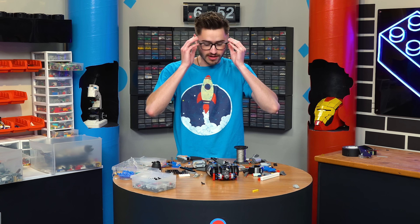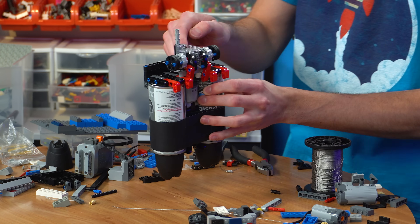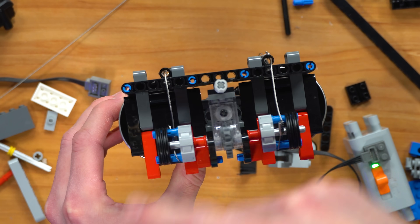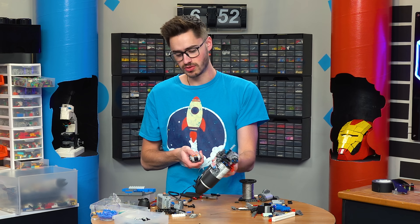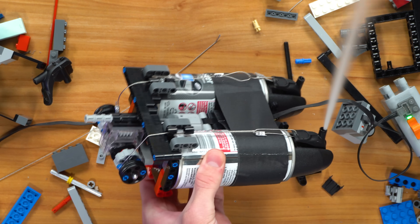The idea is there's a worm gear right here which turns this axle — I just have this wire wrapped around clockwise and this one counterclockwise. As you can see, one tightens while the other one loosens so we can go to the left side. And then if we go the other way, you can see that one loosens and that one tightens.